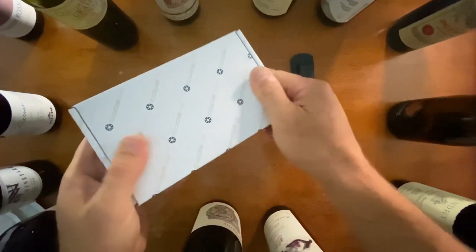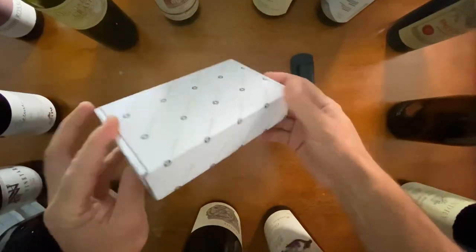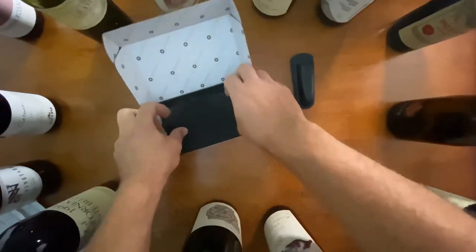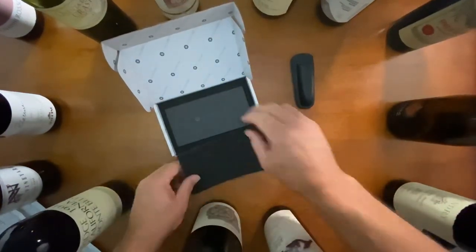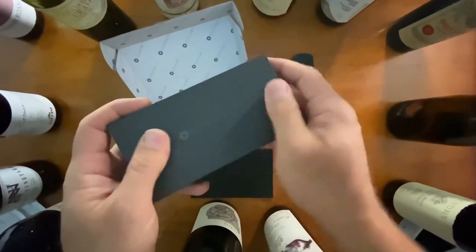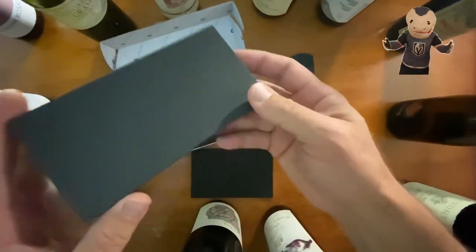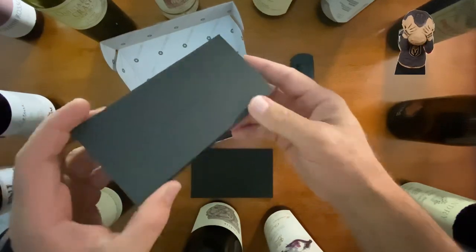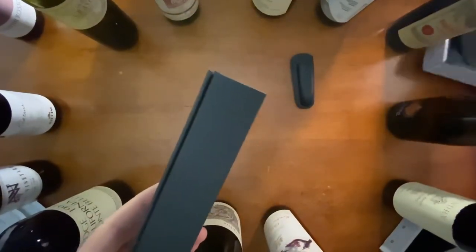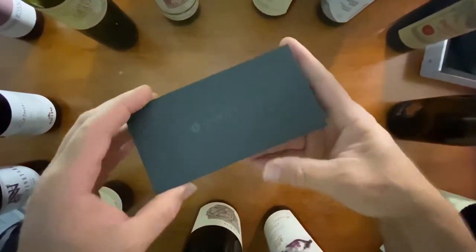Okay, what else do we have? Let's check this one out — same kind of boxing. I'm going to open it up. Let's get this out of the way and see what we have inside.